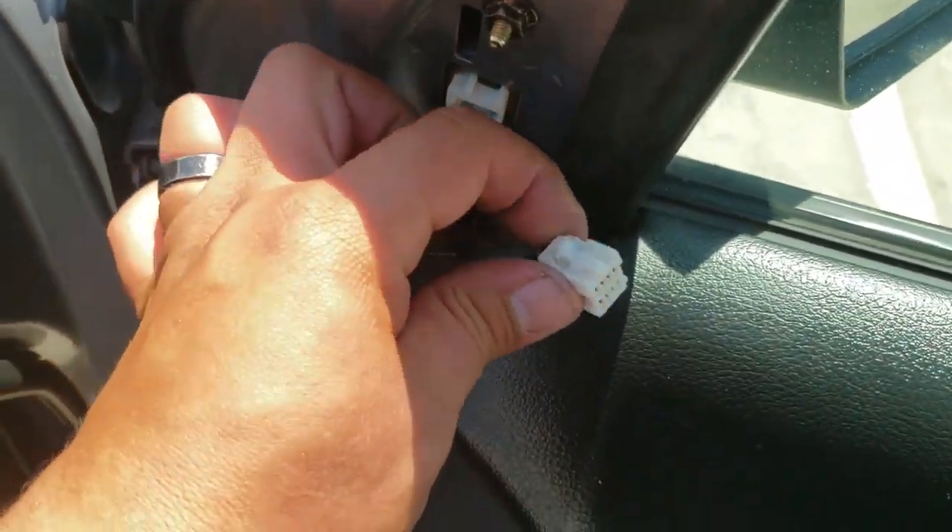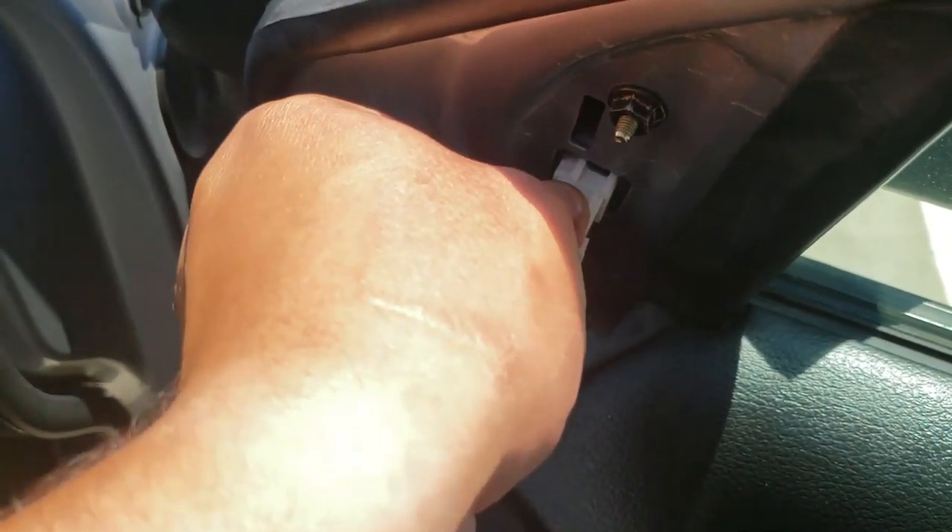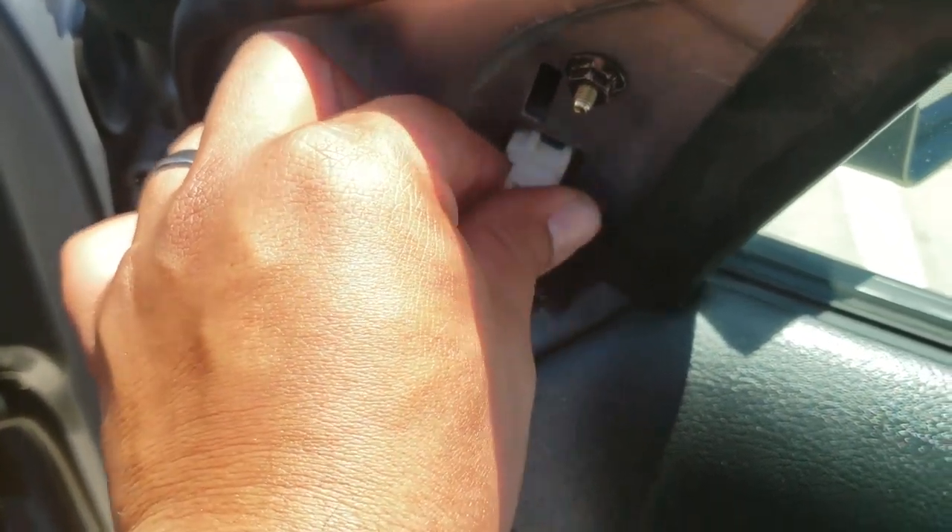Now we're going to go ahead and grab our pigtail and connect it. And there it is.